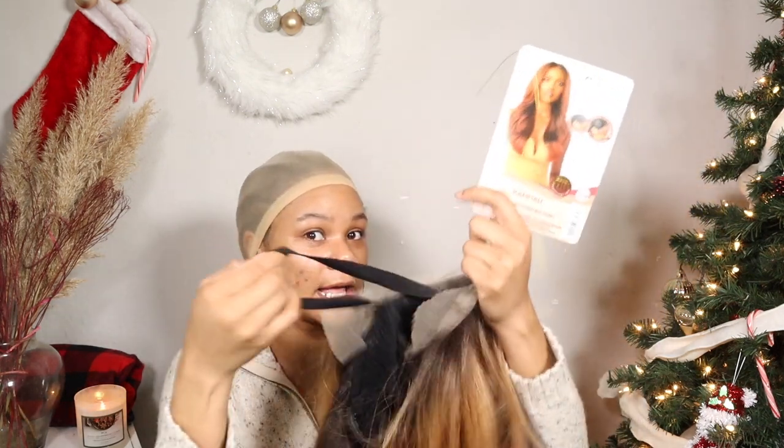Soft HD transparent lace, five deep parting, completely pre-plugged hairline and sideburns — Autry loves giving the girls the sideburns and I'm here for it! Pre-attached wide elastic band — yes ma'am! I love these baby hairs.